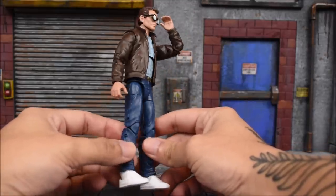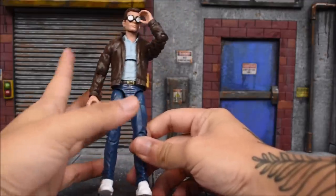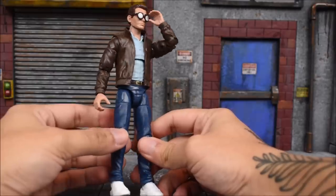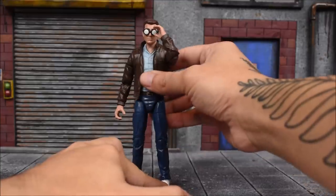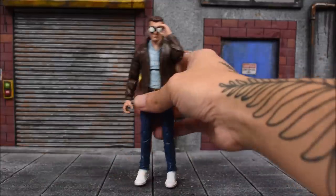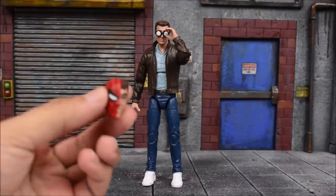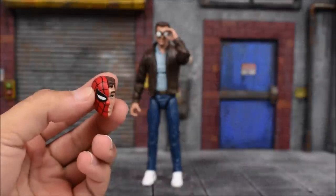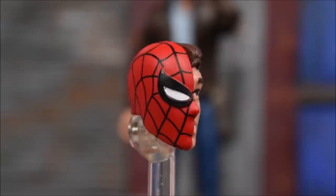First up we have Peter Parker, and Peter Parker comes with a new buck — new body. I believe the legs might be reused but the shoes don't look familiar to me, and this top, this jacket — this is definitely brand new. One thing I thought about is head swapping and putting other random heads onto this body, making a lot of civilians out of this body mold. One thing I did notice is that he's a little on the light side when it comes to accessories — he just comes with an extra head and the camera.